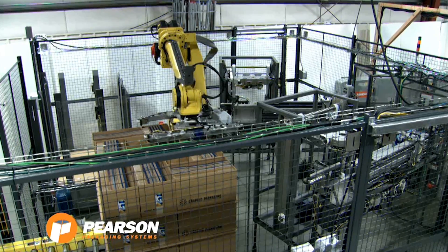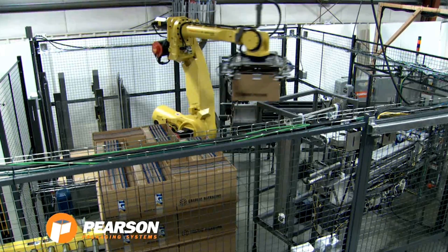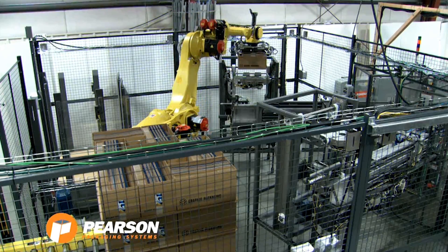The FANUC robot moves to the full pallet and removes a single HSC case. Each pallet location feeds two BE-60 magazines with integral loading device.